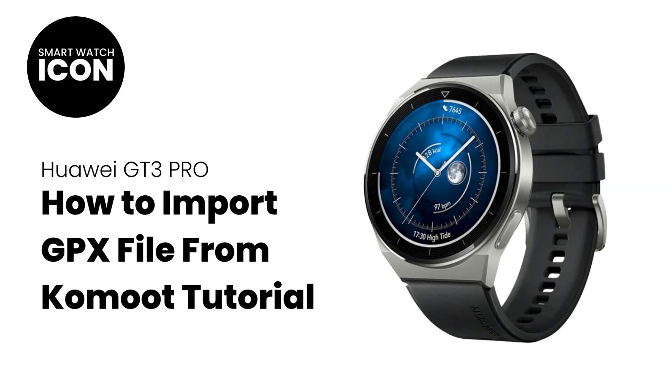Hello and welcome to my YouTube channel. In this video tutorial, I am going to show you how to import a GPX file from third-party app Komoot onto the Huawei GT3 Pro. Be warned that it's a very long process, so I will show you step-by-step on how to set this up.